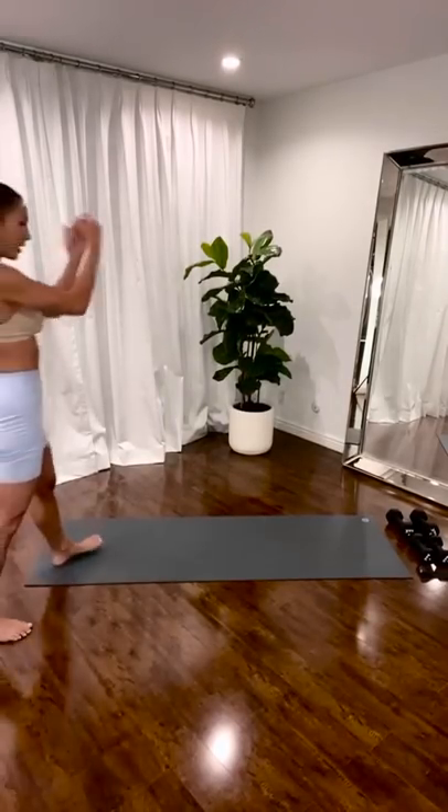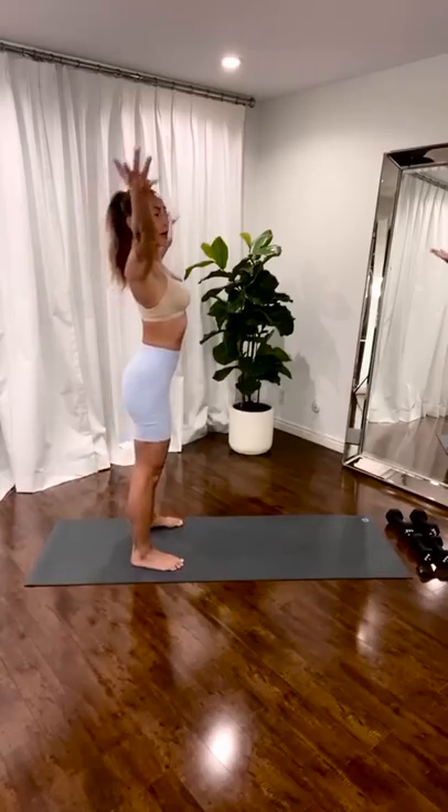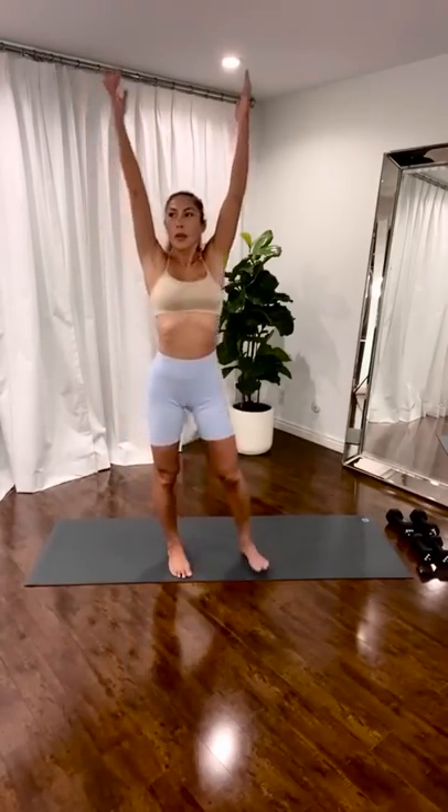Quick warm-up. Inhale. Just breathe, guys. Exhale. Press your arms down. Put your shoulders to move.